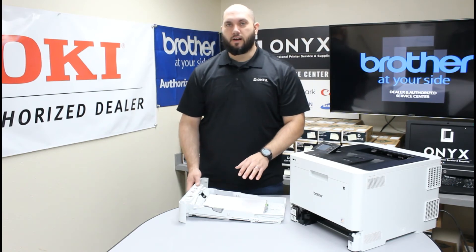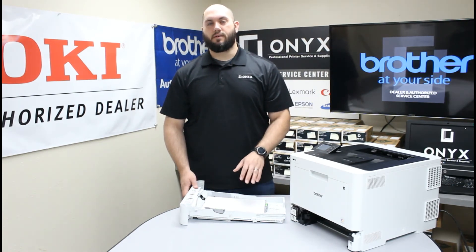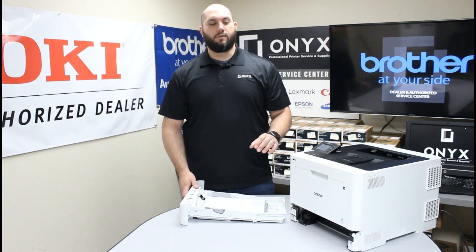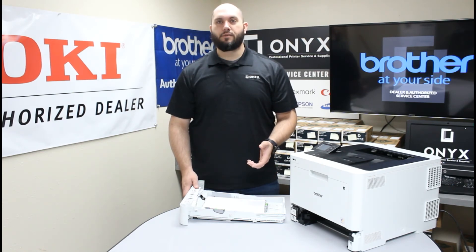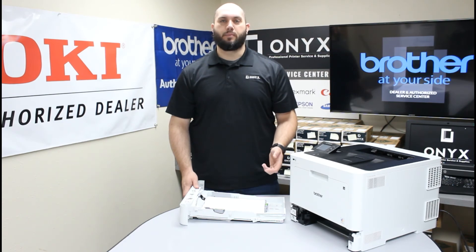So if none of those are helping you and you are still getting consistent paper jams and you have had this printer for a while and used it pretty heavily, there is a good chance that your rollers are worn out and need to be replaced. It is a normal maintenance problem, just like having to replace tires on your car — the rubber rollers get worn out and they need to be replaced.